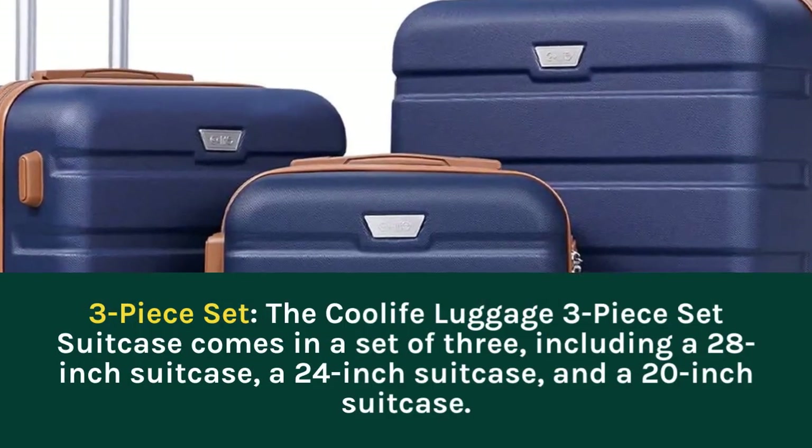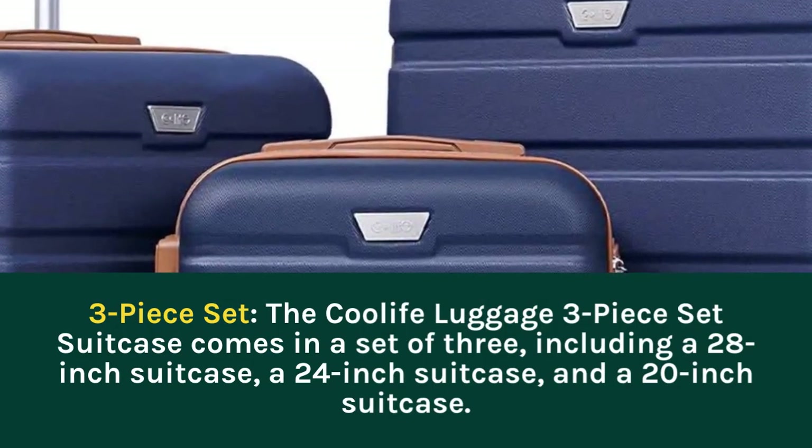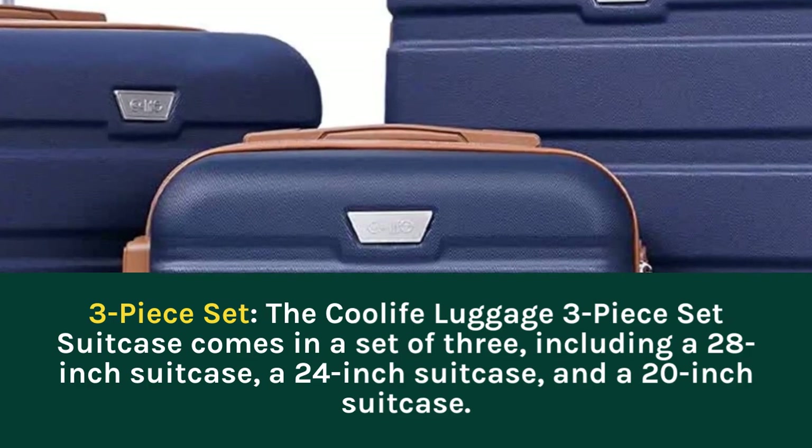3-Piece Set: the Coolife Luggage 3-Piece Set Suitcase comes in a set of three, including a 28-inch suitcase and a 24-inch suitcase.